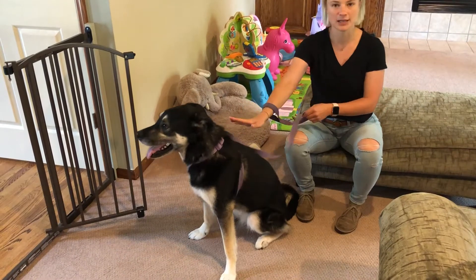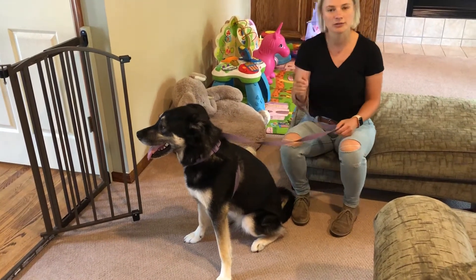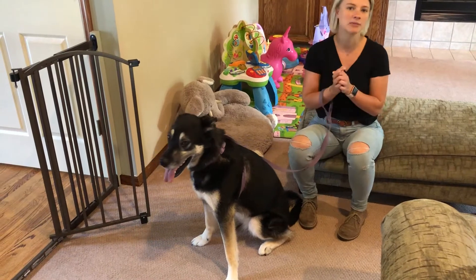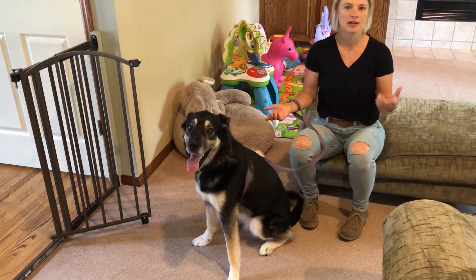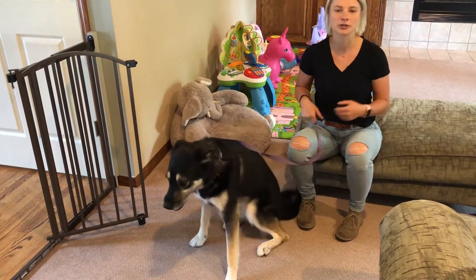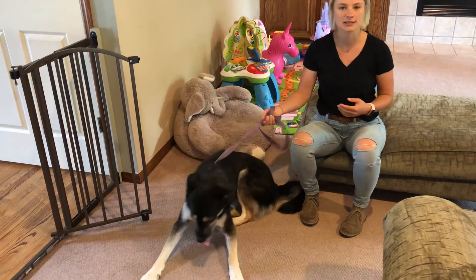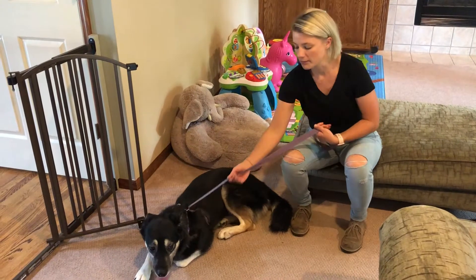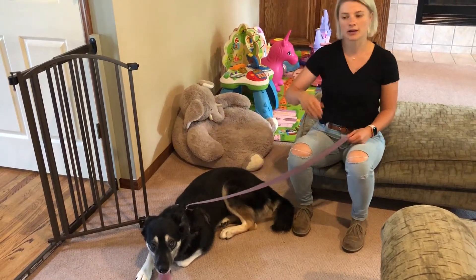Notice how quickly she stopped moving when I pull straight up. This is a very mild correction — you only want to use the minimal amount of force to get her to respond. We don't want to be yanking on her or doing anything harmful. Pull straight up so she's not pulling forward or leaning back against the pressure.